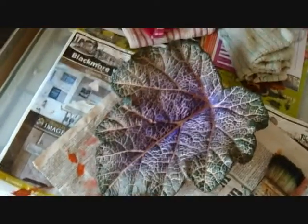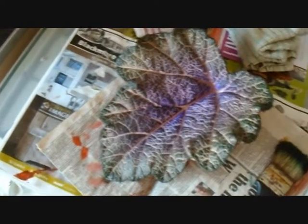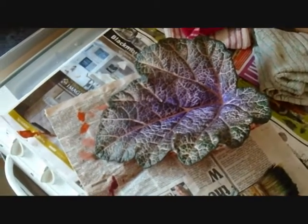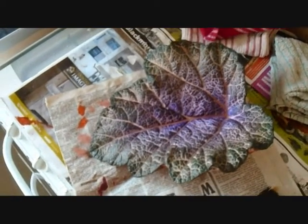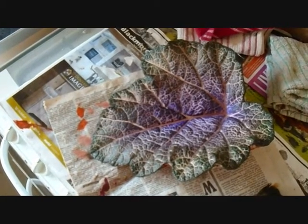So there we are, there's the leaf complete. I think that looks okay. This one didn't take too long. I think the more detail you've got on a leaf, the easier it is to dry brush, and this has been a lot easier to do than the rhubarb leaves, where there's not so much definition, ridges, and such in the leaf.